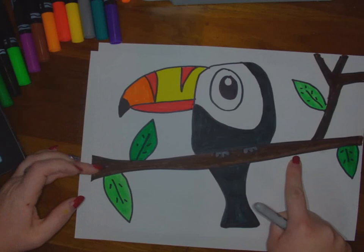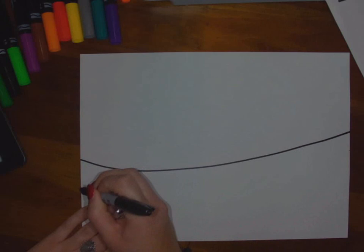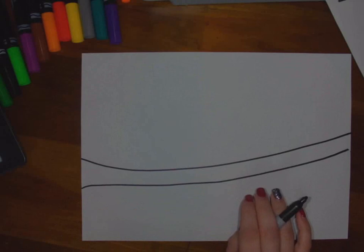We're going to start off by making the tree branch. The tree branch should be a little bit lower than halfway on the paper because we want plenty of room for the toucan. You're going to need a pencil for the first steps — I'm going to use marker just so you can see better. I have it kind of slopey because I don't want my branch to be perfectly straight. All the branches are going to look different and that's okay, because all branches are a little bit different.